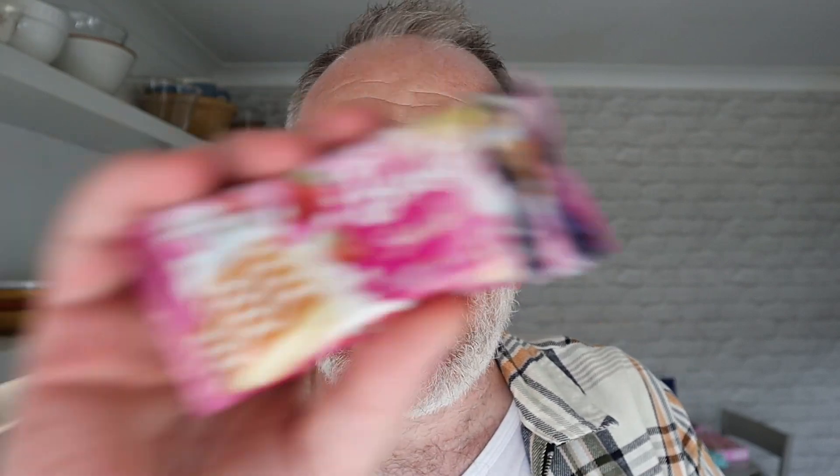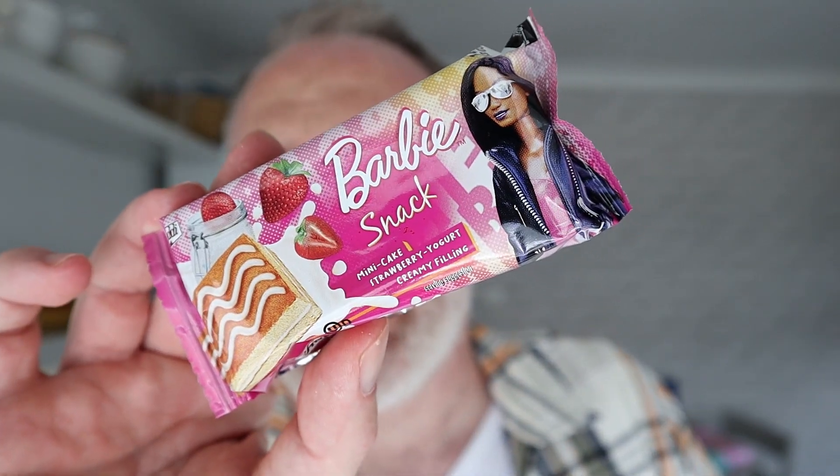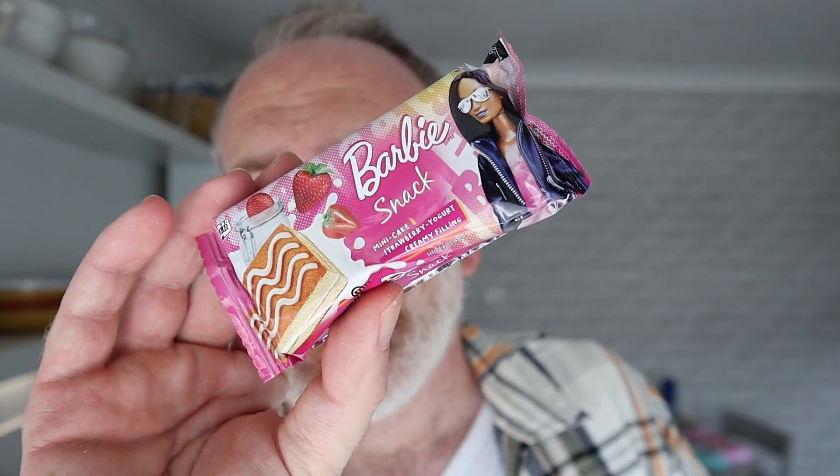Little tiny bites — ideal to take to the cinema, especially if you're going to see that film. Other films are available, but at the moment everyone only wants to watch that. It depends when this video has gone up — it could have gone up near Christmas time where by then no one's interested in that.